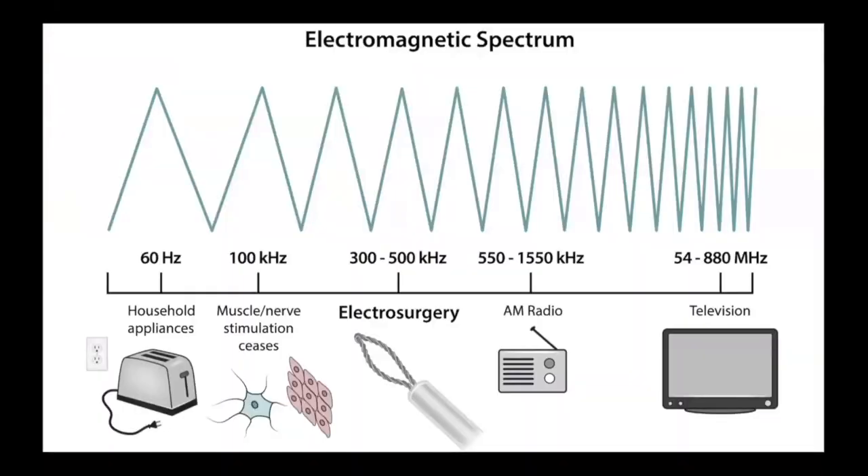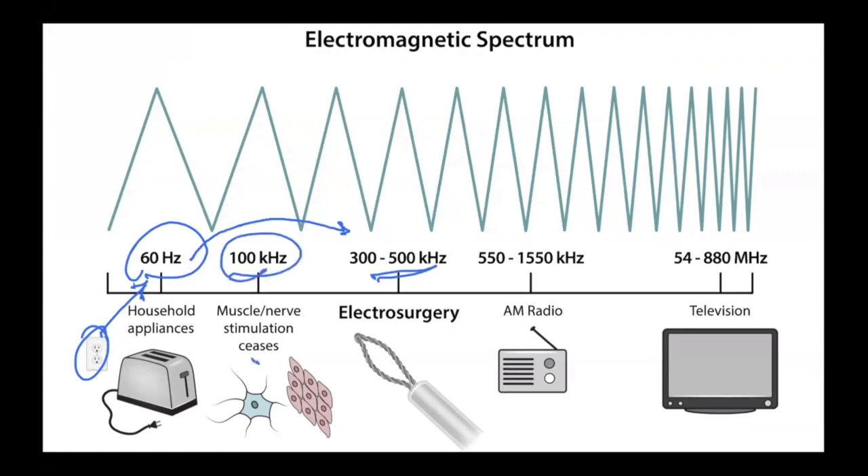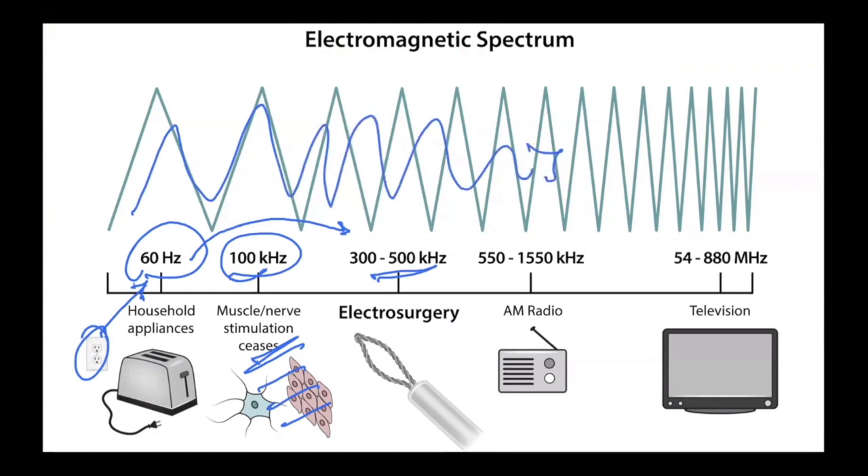Let's talk about the basics of electrosurgery. Looking at the electromagnetic spectrum, different devices operate at different frequencies. The current coming out of the wall unit operates at a lower frequency. For electrosurgery, the goal is to move the frequency above 100,000 Hz — typically to about 300,000 to 500,000 hertz. Below 100,000 Hz, you risk electrocuting the patient. The electrosurgery machine performs this frequency conversion.